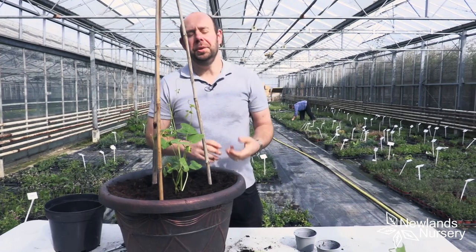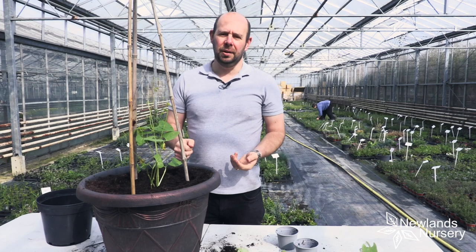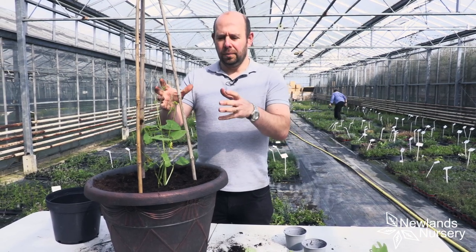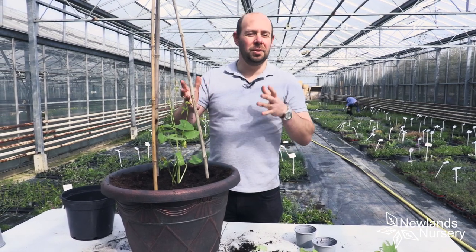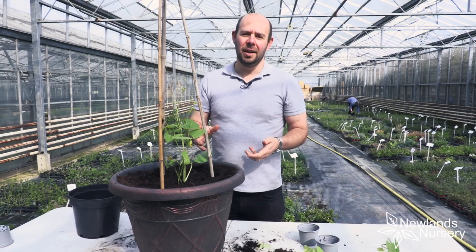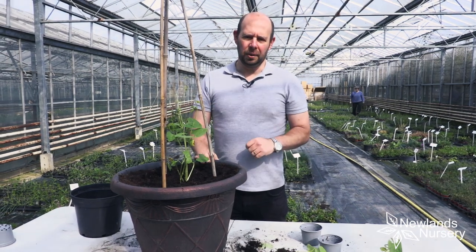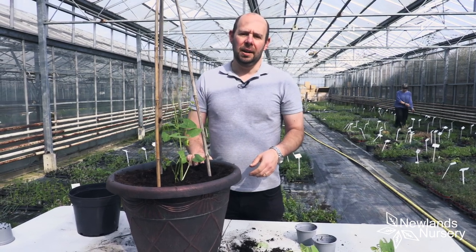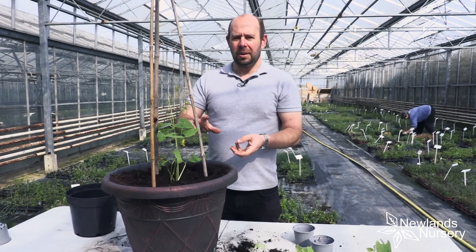That can now go in your conservatory, in a greenhouse, or a nice warm spot. If you know you're not going to get frosts it can go outside, but that depends on the weather and it's always a little bit awkward with tender plants. We've had about 10 days of fantastic spring weather but today and yesterday it's getting colder again, and we're allegedly possibly going to get some snow in the next couple of days, so don't be tempted to put them straight outside.